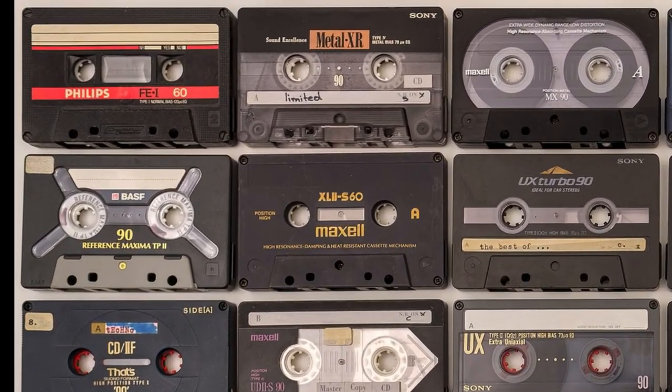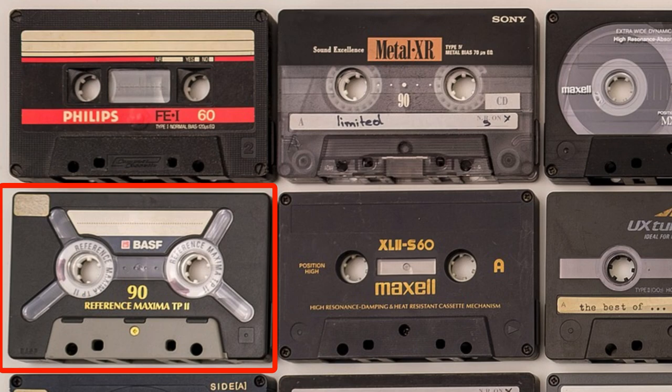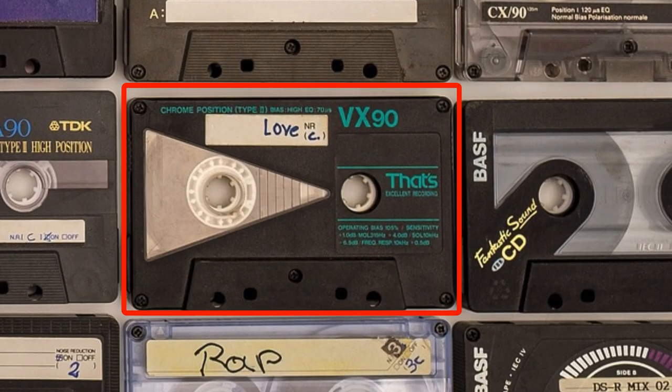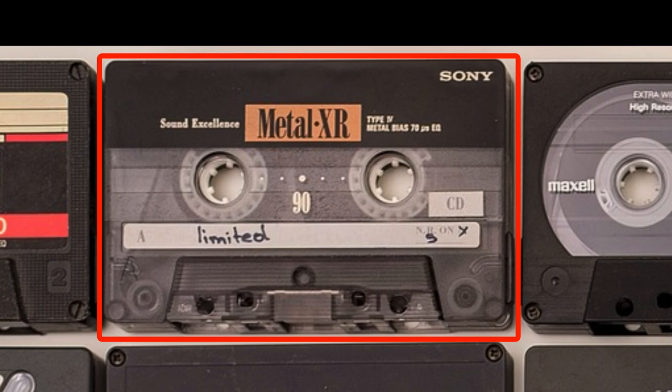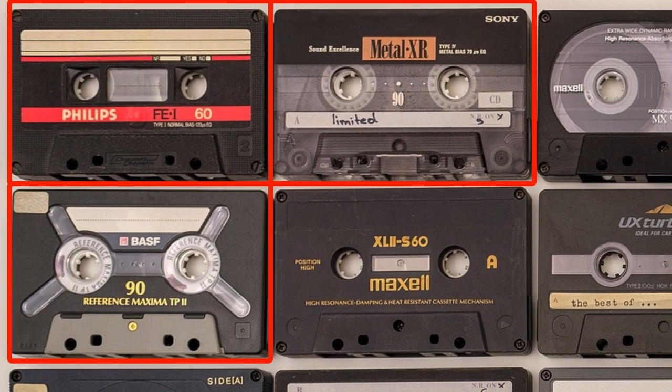There are four types of audio cassette tapes: Ferric Type 1, Chrome Type 2, Ferachrome Type 3, and Metal Type 4. The TASCAM CC222 will copy from Type 1, Type 2, and Type 4. You may wish to determine the type of cassette tape you have before trying to transfer your audio files.